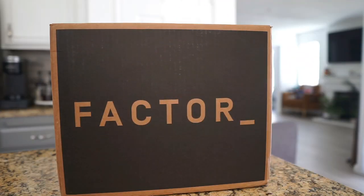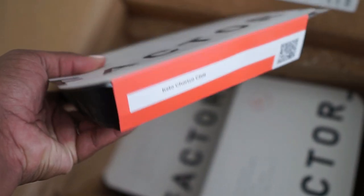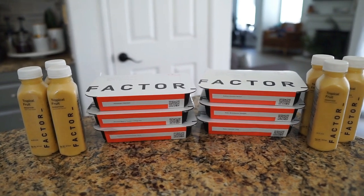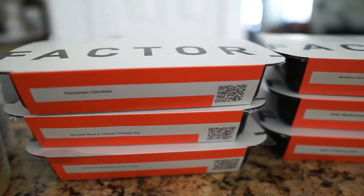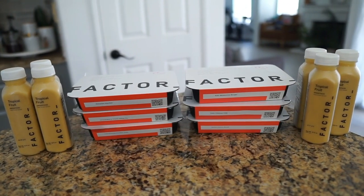My Factor box just came in and I'm so happy because that'll help me this week and I don't have to worry about cooking as much. I can have it for lunch, dinner, or both. They always come in clutch — super easy and great quality. If this is your first time hearing about Factor: Factor makes meeting your nutrition goals easier than ever by delivering fresh, never frozen, dietitian-approved meals right to your doorstep. It's basically meal prep done for you.